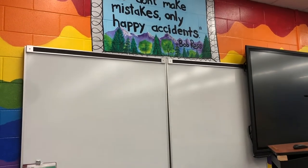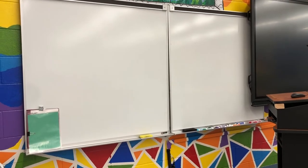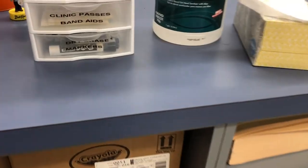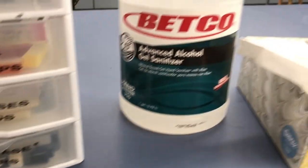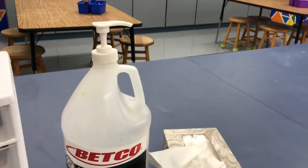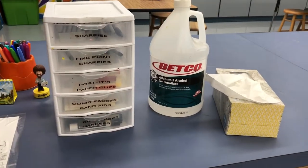Above the whiteboard, you'll see our class motto: we don't make mistakes, only happy accidents, said by the famous Bob Ross. Are you bleeding? Do you have a runny nose? Well, this is the stop you need to make. I have tissues, sanitizer, and band-aids at the front of the classroom next to my telephone.